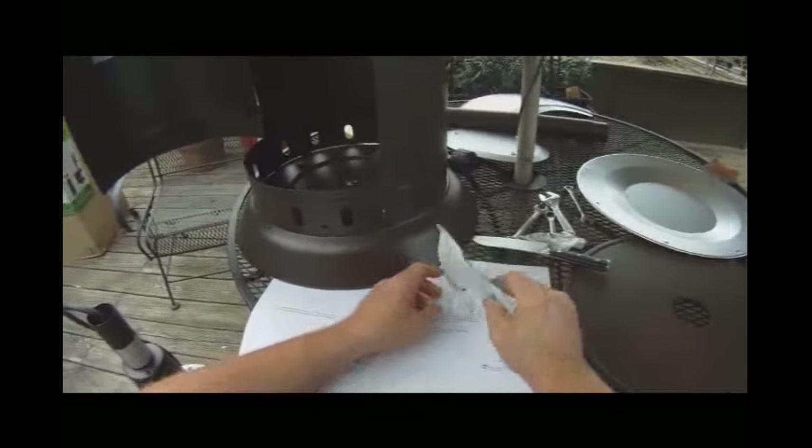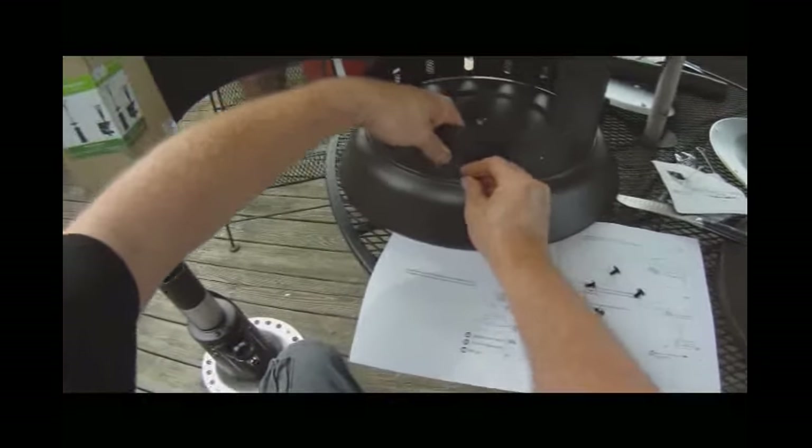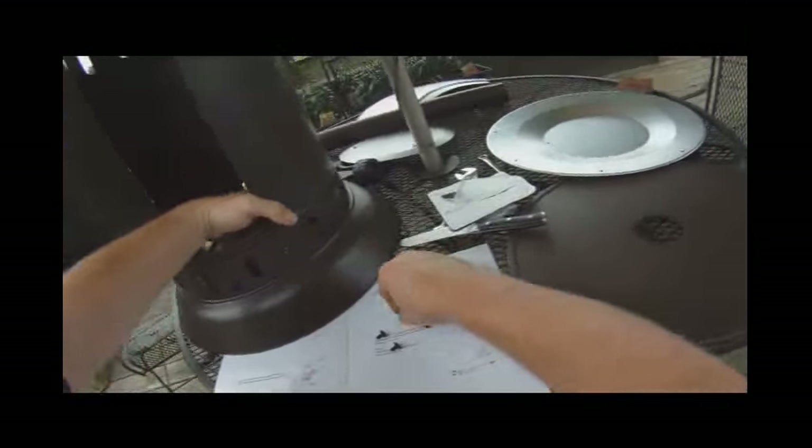You will need a Phillips screwdriver to tighten them down a little. Go ahead and finger-tighten them around.